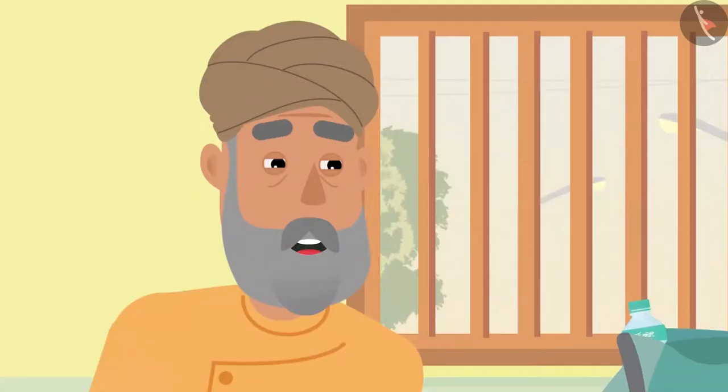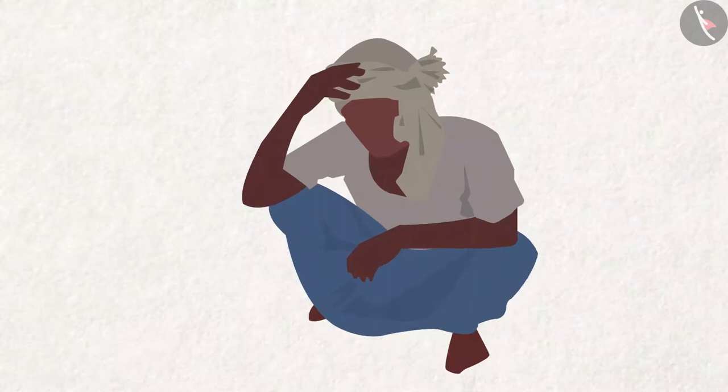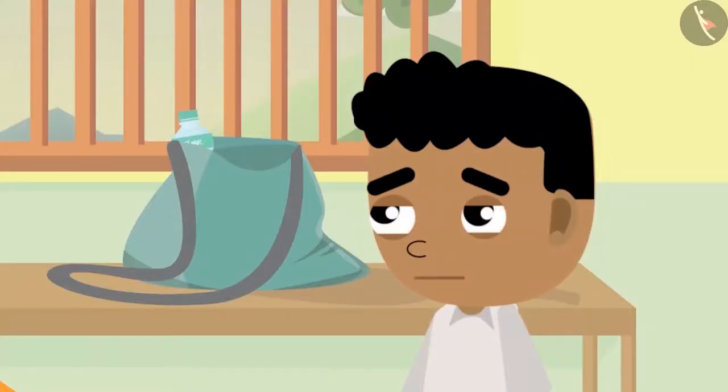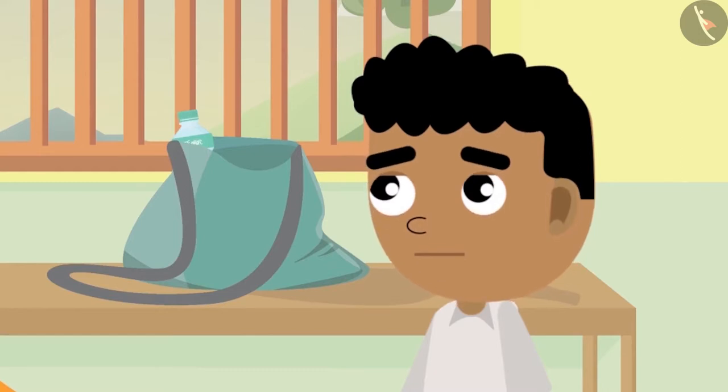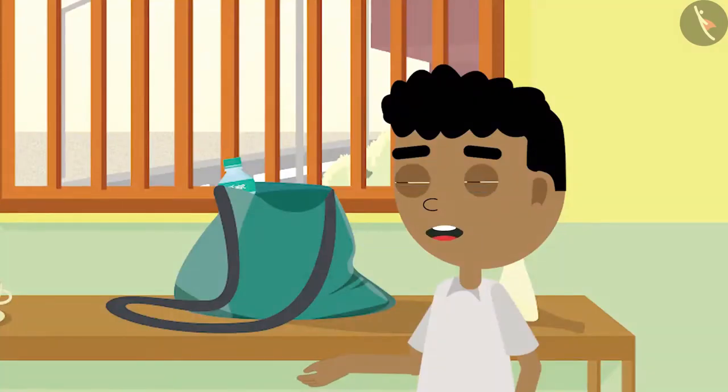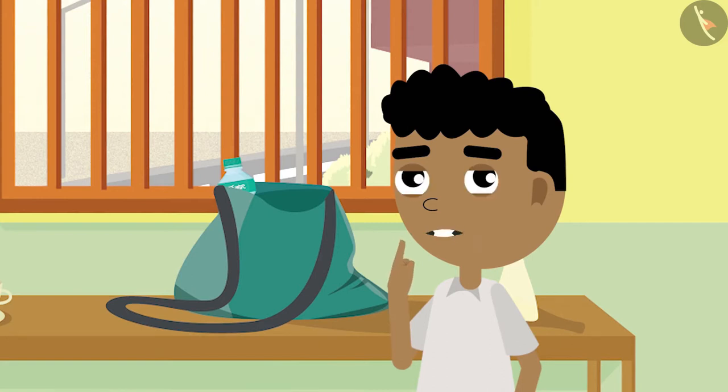Grandpa says, "No Bittu, they do not always make good money. Sometimes they suffer losses in farming." Bittu becomes sad on hearing this. He says, "I did not know that. Farmers do so much hard work to grow vegetables. I will not waste food from today." Bittu decided that he would never waste food.